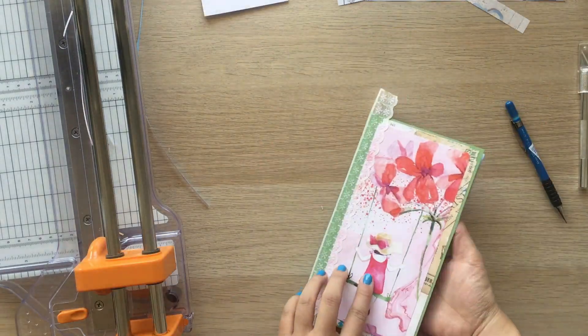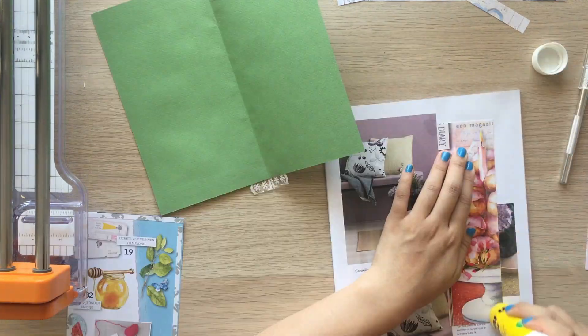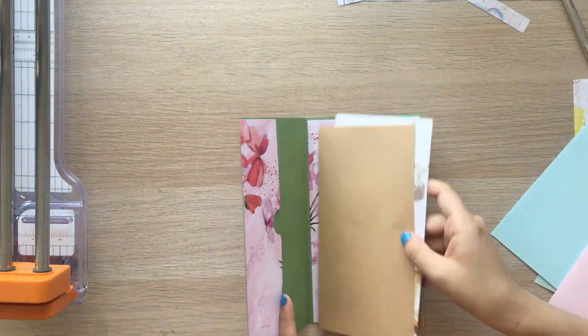The cover is quite dry so I'm working on the inside cover. I made a pocket on the front inside from the leftover piece of the cover image. Now I'm deciding what order the papers will be bound.